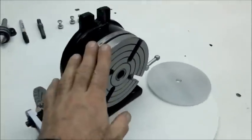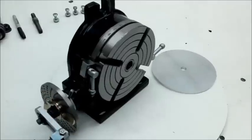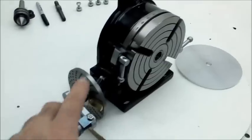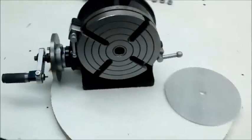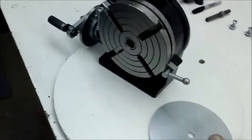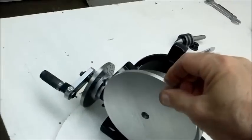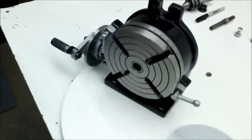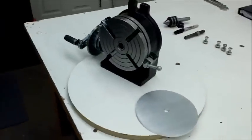I went ahead and purchased a six-inch rotary table. This is the Grizzly one that comes with the rotary table, the tail stock and the indexing plates. And the first thing I realized was I've got a six-inch plate going onto a six-inch table — how am I going to jig it up to do the operation?